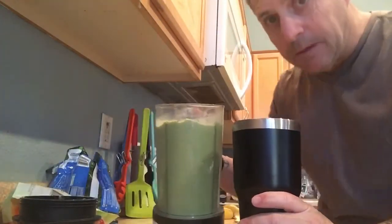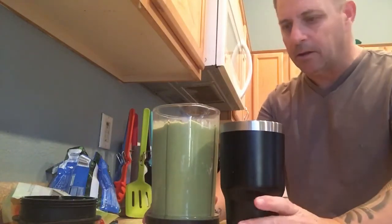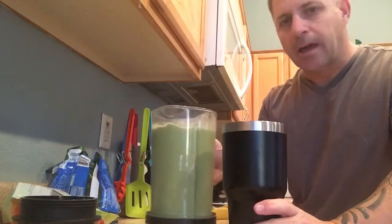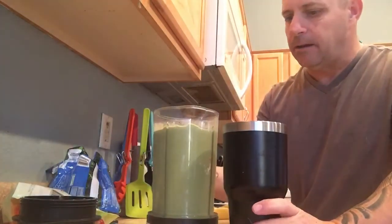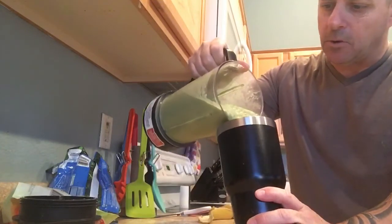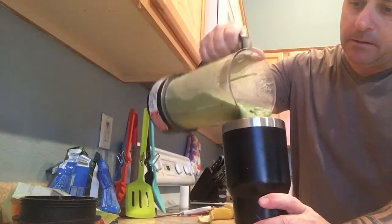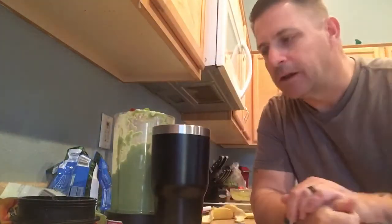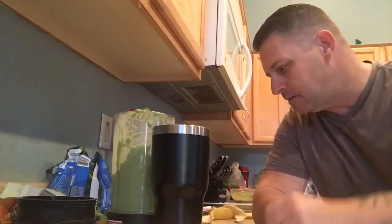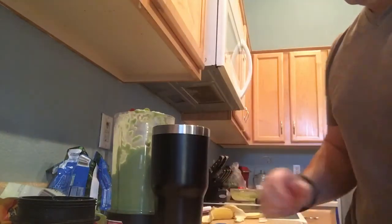You can see the color difference between the shake that's just protein — it's more tan, brown color. This one, because of the kale and the other fruits in it, is more green. But if you're going to replace a meal with a shake, this is the way to go because you're going to get everything you need in your diet. You're going to get your creatine and you can add other stuff you want — and it's super cheap to make.